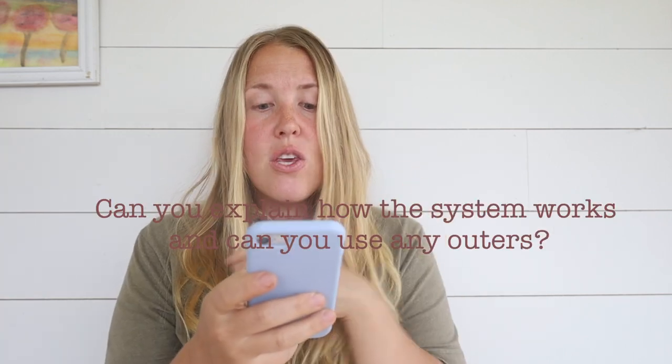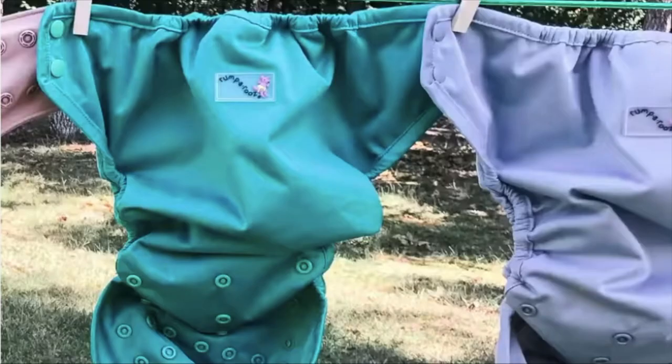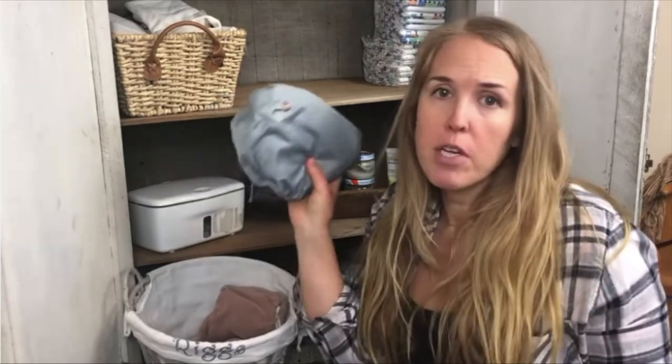Can you explain how the system works, and can you use any other outers? You have an inner that holds the messes and the outer holds everything in. Yes, you can use any outer — I had some Grovia outer covers that we used with flats and prefolds before. You can use any outer over this inner, but you do need an outer to cover it because moisture will seep through and you'll get wet holding your baby. You can interchange outers from other brands, use wool covers, or any other brand. You could even just stock up on inners and use all your old outers. You do need them together to make sure you're not having leaks and blowouts.